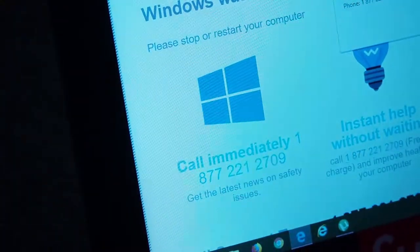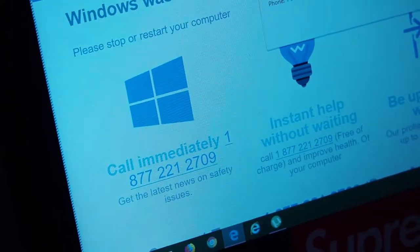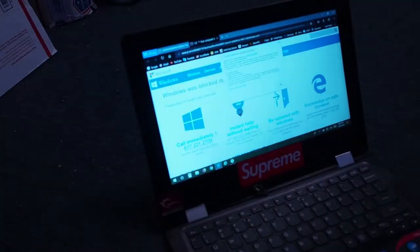Guys, I just got this pop-up. Make sure you call these guys whenever you get a chance — they're scammers. I'm going to call them up very soon.